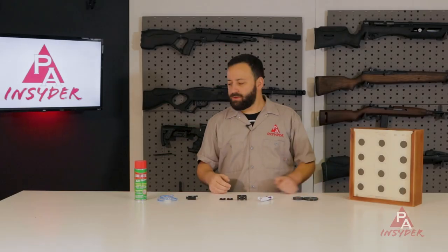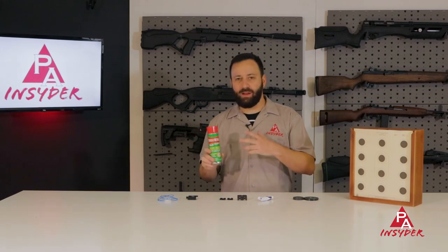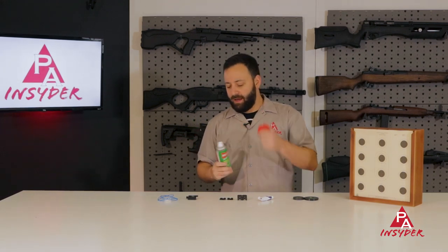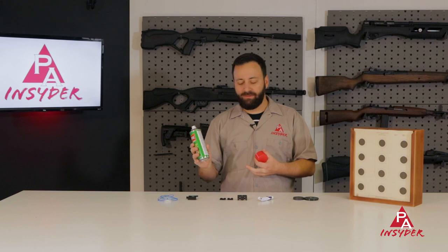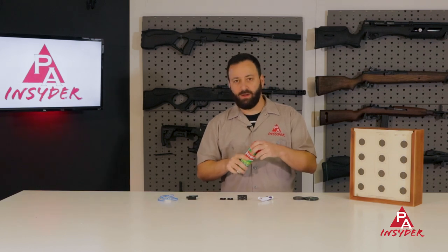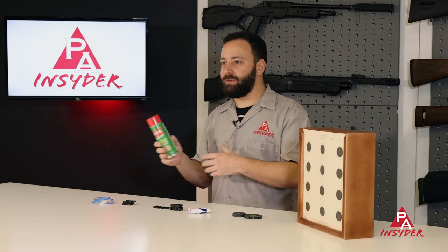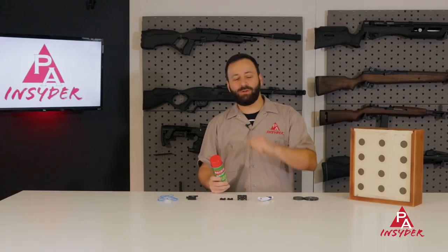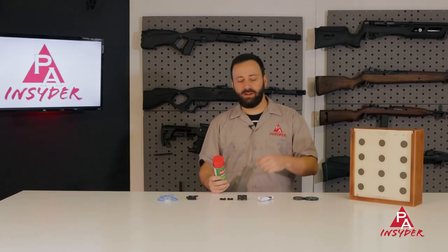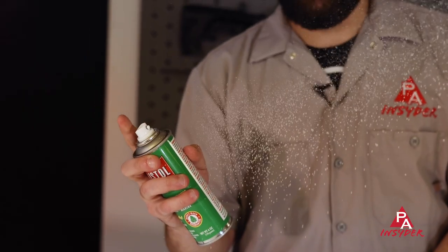First on our list we have Ballistol. This is my favorite kind of cleaner, lubricant, do-all, everything. It comes in an aerosol can, but you can also buy just the lube and screw on a spray head, and they have it in a couple different bottle sizes as well. I use it for cleaning barrels, keeping the metal and wood surfaces on my guns clean, keeping fingerprints off and making sure you're not going to have any rust or pitting. Definitely one I recommend and it fits nicely into your stocking.